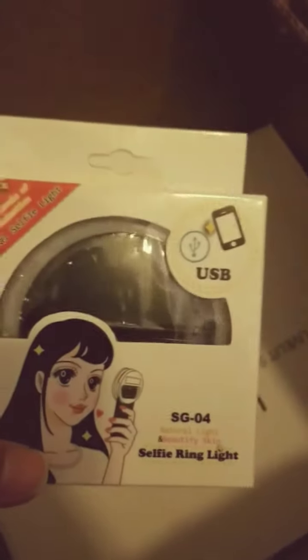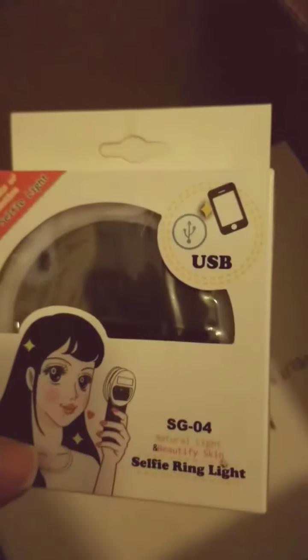Oh yes, it's finally here! Let me put my lights on before I can show y'all a little something something. Yes darling, do you see that? My selfie ring lights!